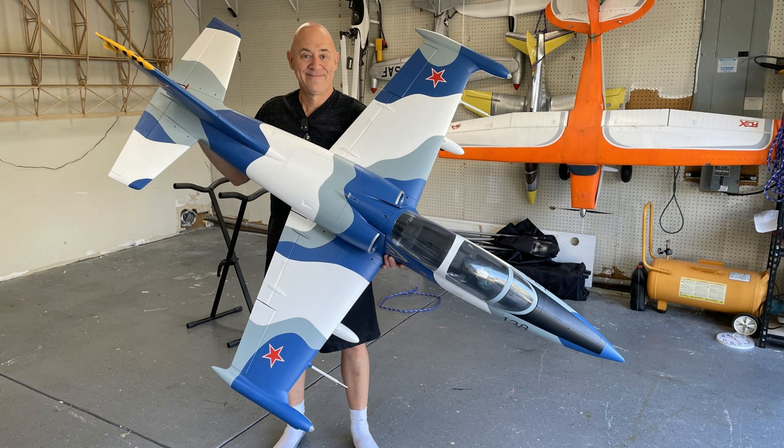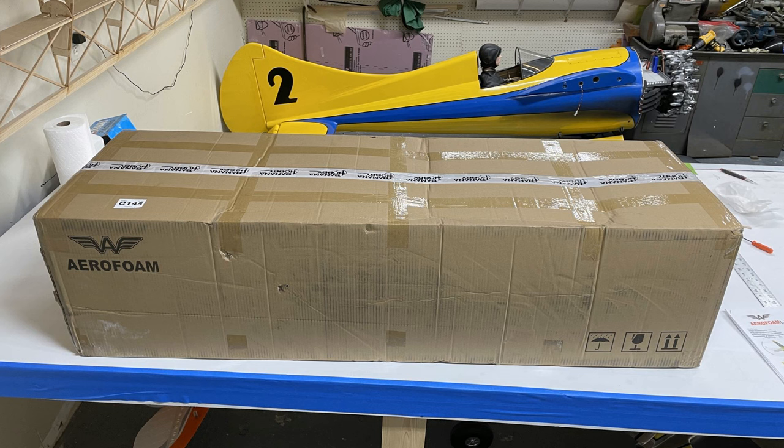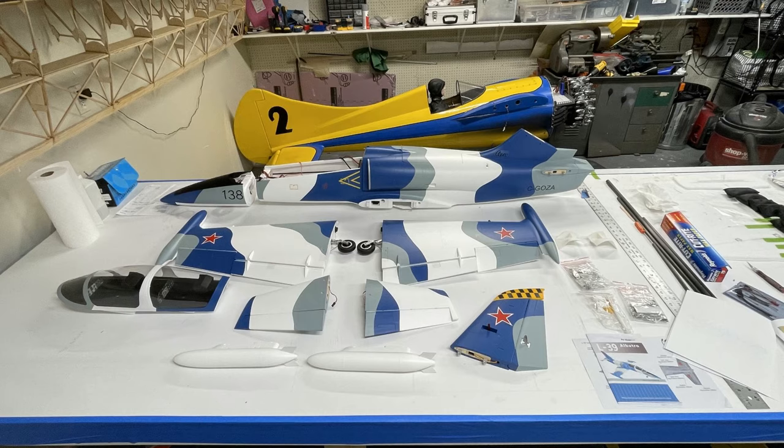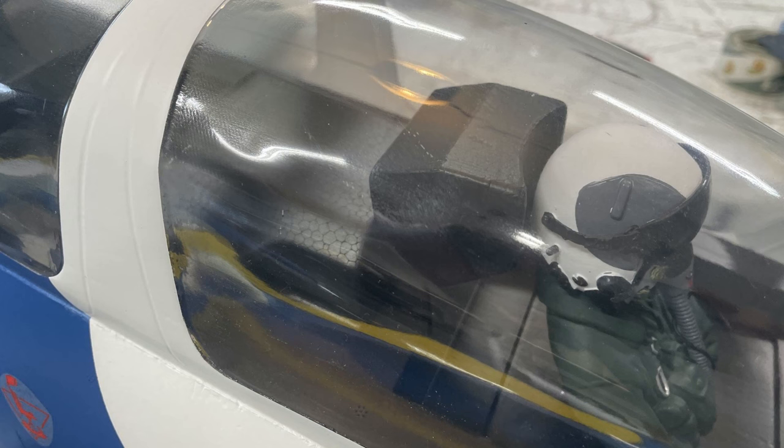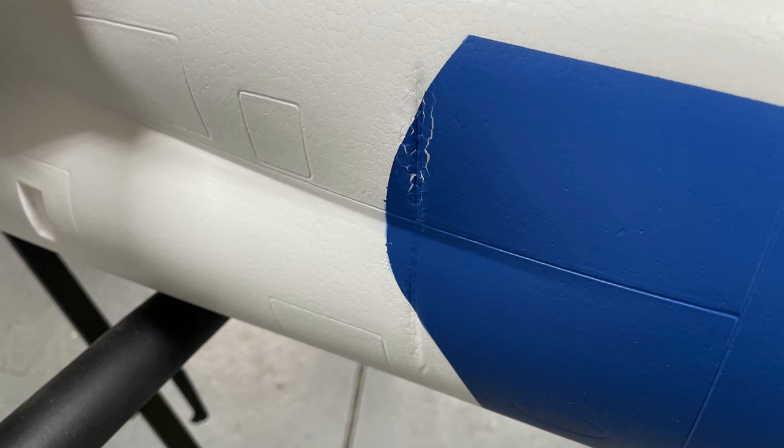Let's dive in. The box came pretty much unscathed — I had no problems with it. The airframe is pristine. The hardware package is awesome, except it came with two sets of hardware packages. It did have a little bit of hangar rash when I got it: there was a dent on the nose, the canopy had a big crease in it, and the fuselage had a crease on the side. These weren't from shipping — this is the way it was in the box. Nothing came into contact with it.